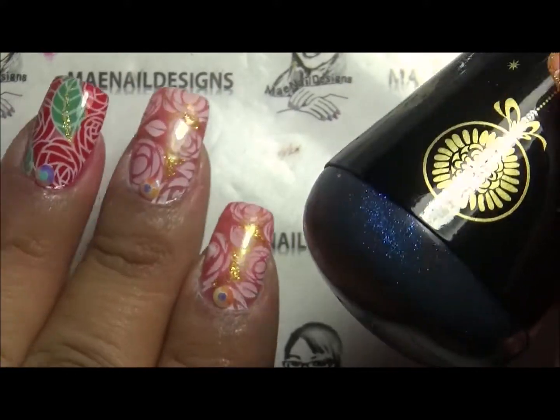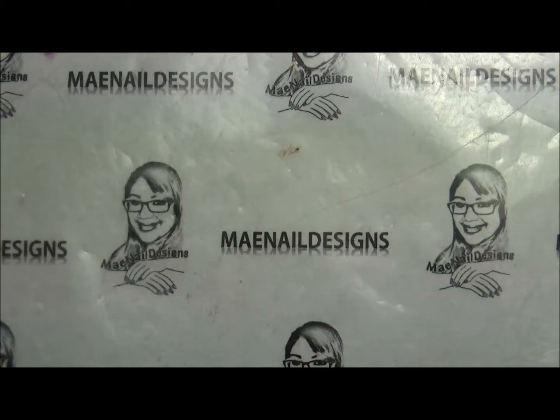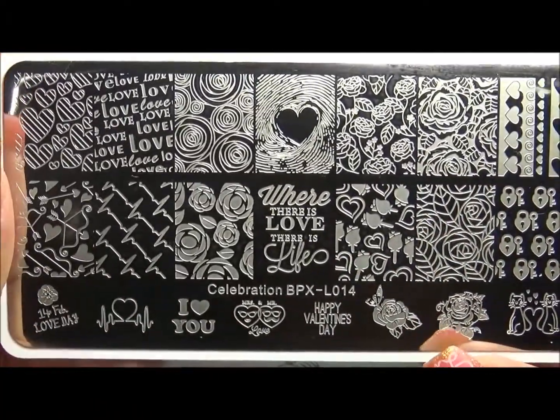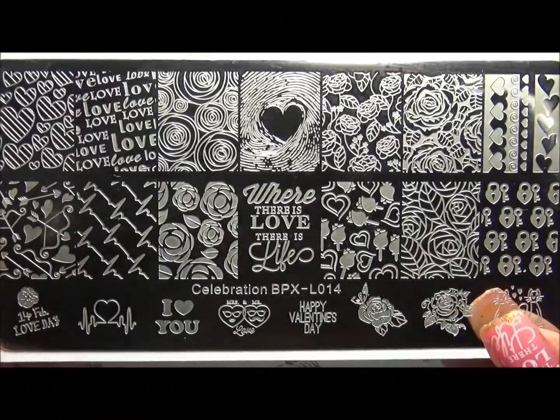If you'd like to purchase this stamper, I will leave a link down below where you can purchase it. All the designs on my nails today came from the Born Pretty plate, celebration BPXL014 — this is their Valentine's Day plate.